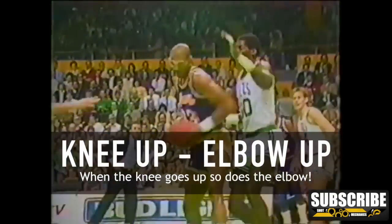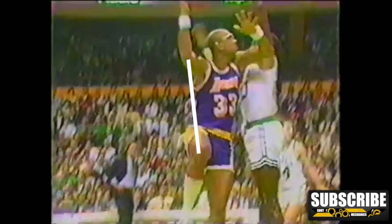To ensure proper form on the skyhook, we like to think knee up, elbow up. This basically means that as you're shooting, the elbow comes up, and so should your knee on the same side of your body. One thing that helps is to pretend like there's a string attached between your knee and your elbow, so when the elbow goes up, so does the knee. Work on this timing for optimal lift and power.